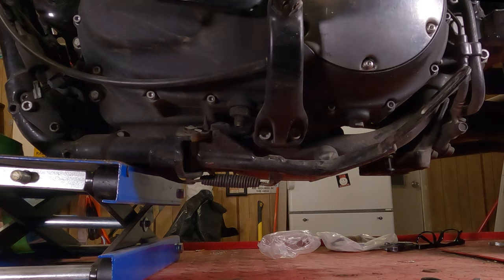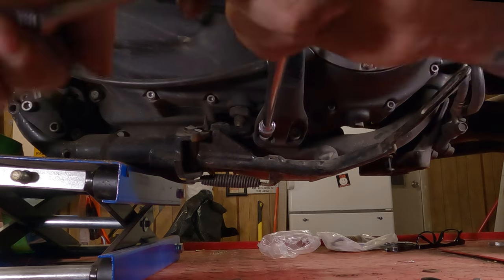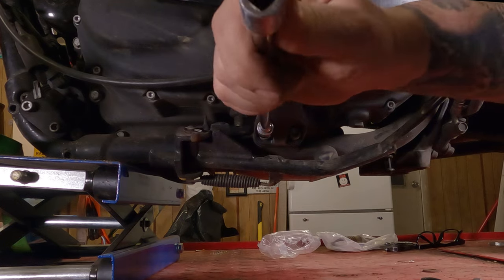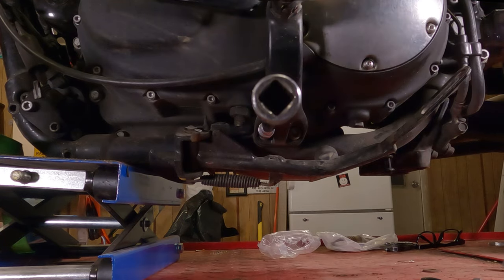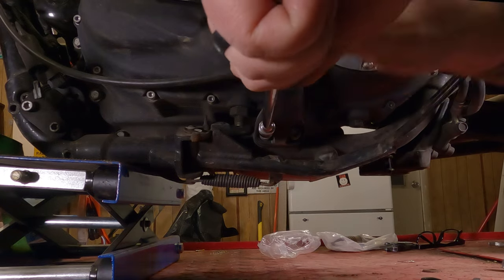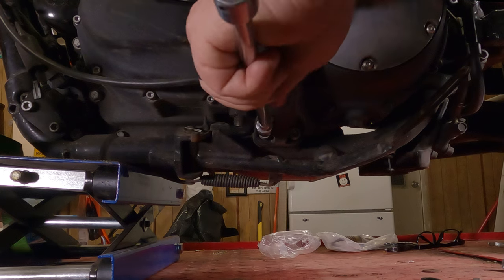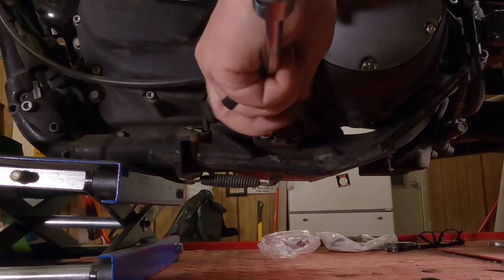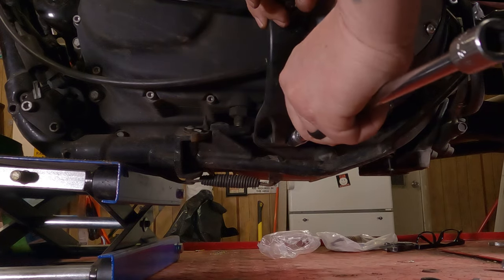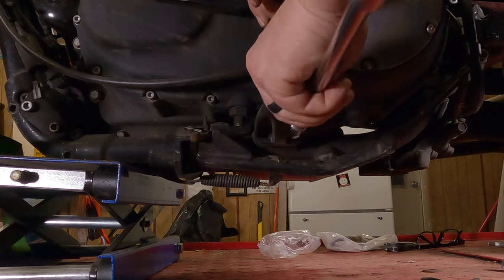Lefty loosey that one free. Hop on over to the other side. Lefty loosey that one free. Full disclosure: I broke both these bolts free before I did this, before I hit record — saves a lot of grief. Hold your foot peg up a little bit. Lefty loosey that bolt all the way out of there. Then lefty loosey the other one all the way out of there.